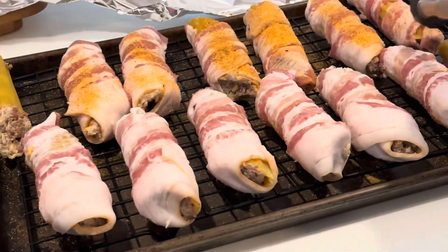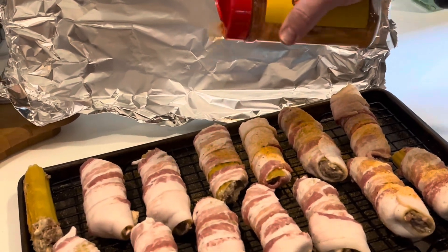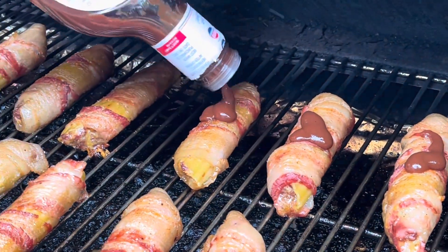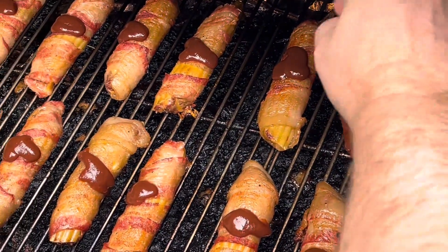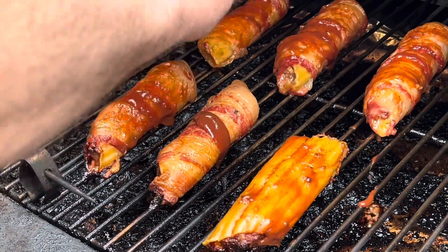We're just using the same seasoning we put inside the meat. Then these are going to be ready to go on the smoker — I believe it was at around 250° for a couple of hours. And then we have barbecue sauce, whatever kind you want to use. We like Sweet Baby Ray's no sugar added. Just brush the barbecue sauce on either side of the shotgun shell.